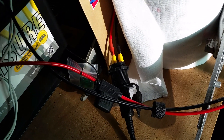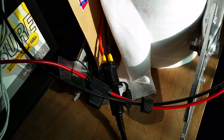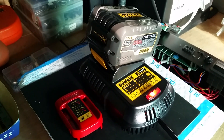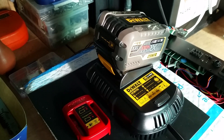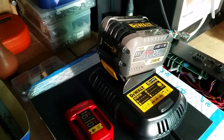The female connector has a thread on it, which I can mount into a panel. I'm starting to realize I can use this mobile power not just for the power tools, but for quite a few other things in and around the house — it's becoming very useful.